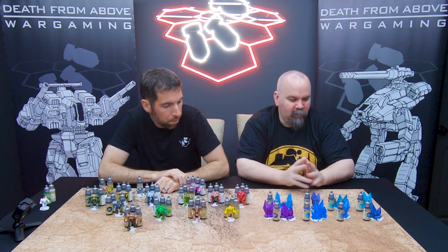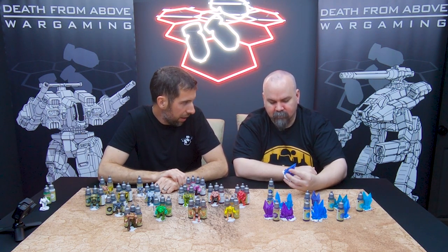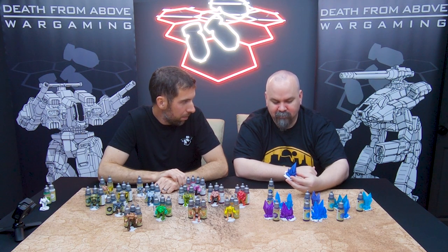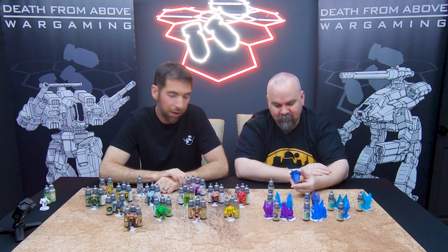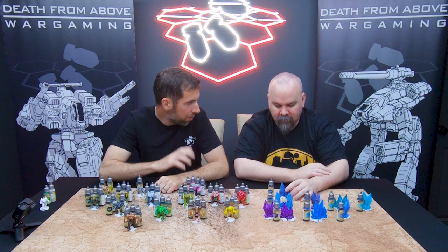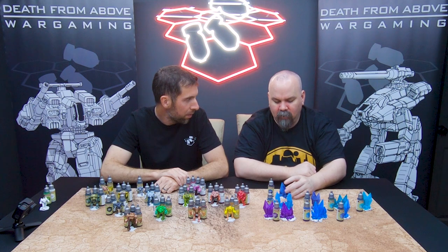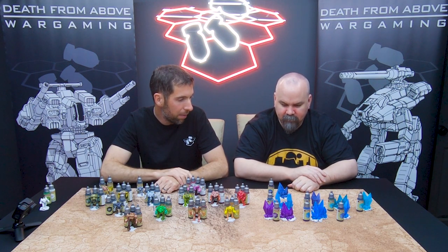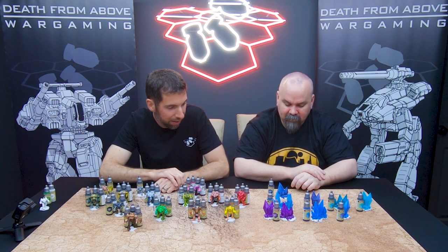Let's start with the terrain. These are Battlefield in a Box gem crystal pieces — I like them, but they are grossly overpriced and not great quality. I was expecting them to be translucent red or something cool; they look like red plastic from an 80s toy. I had to prime them like 42 times because of some weird release agent on the material — you might have to wash them first.